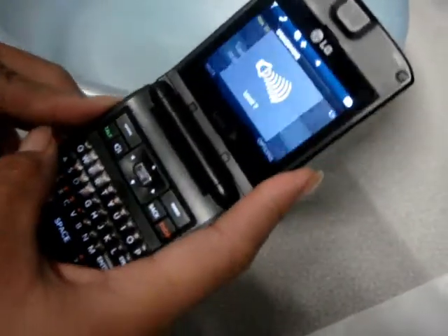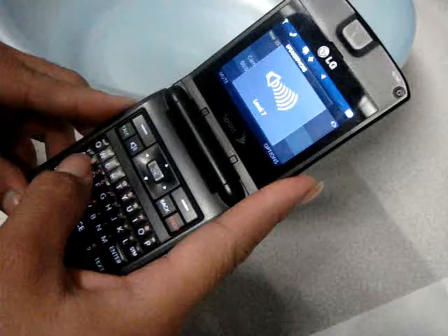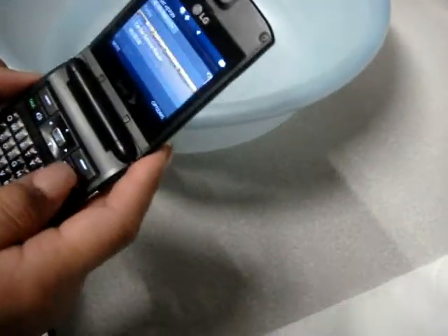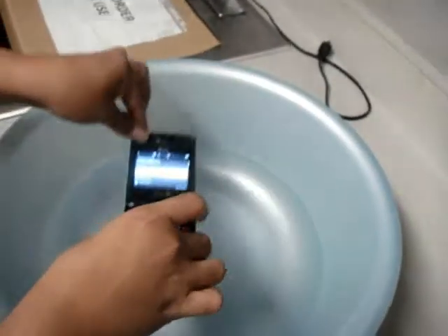Metro PCS. Waterless for all. So foam. Drop in water.